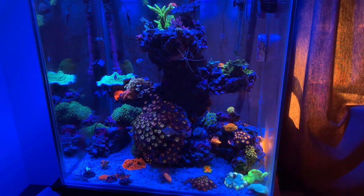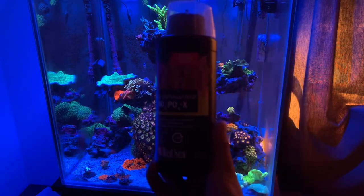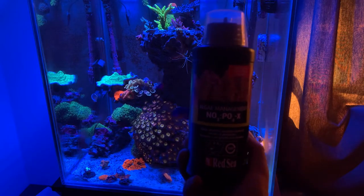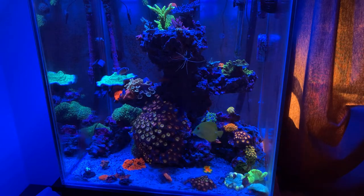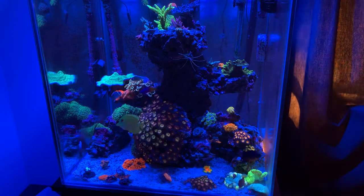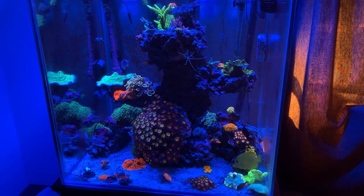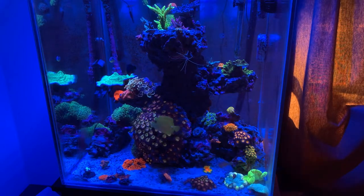So what are my overall thoughts on NoPox? My personal opinion: does it work? Yes, it works. How well does it work? From what I have found, it works really well at removing nitrates, but not particularly well at removing phosphates.